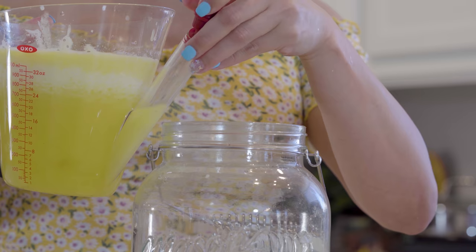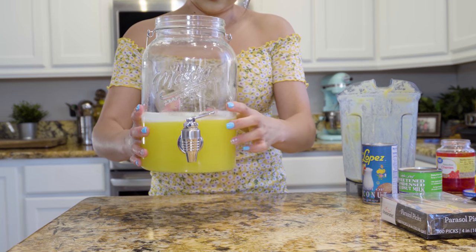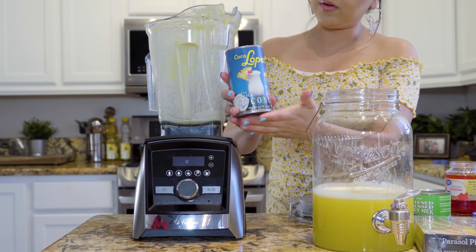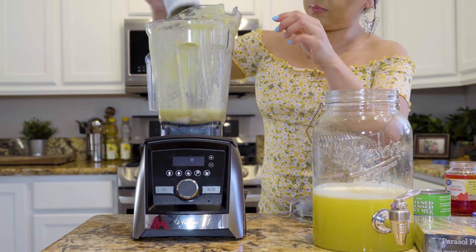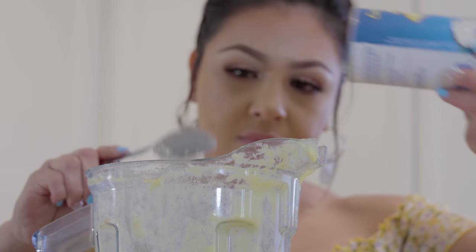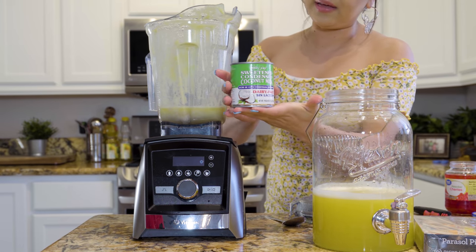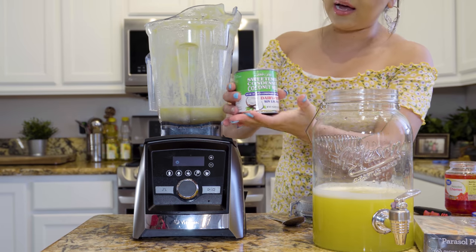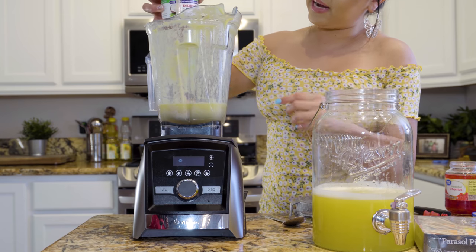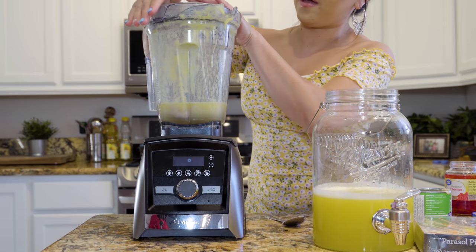Once we have separated the juice from the pulp, we're going to transfer the juice into our jar. This is how much juice we got, so now we're going to set it to the side and blend again. We're going to blend our cream of coconut — pour in the whole can. Then we're going to add our sweetened condensed coconut milk. The amount you add is going to depend on how sweet your pineapples are, so I'm just going to add about half a can. If you can't find sweetened condensed coconut milk, you can use brown sugar as a replacement. Now we're going to blend.